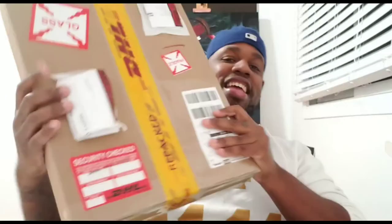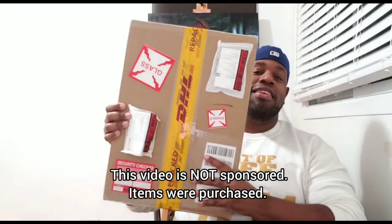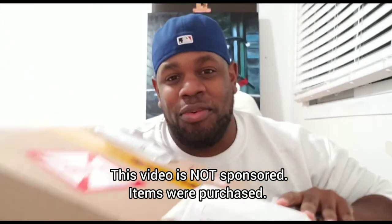I got the box here. We're going to check it out. This is the box — let me roll back a bit so you can see it. Pretty big box, man. We got a lot of stuff in here. I think I ordered about 34 items.